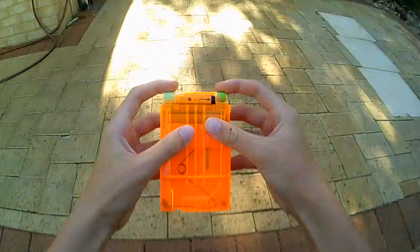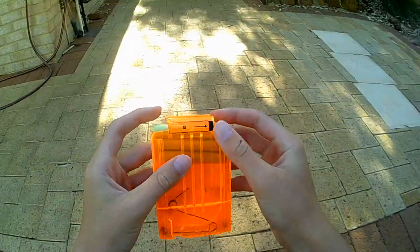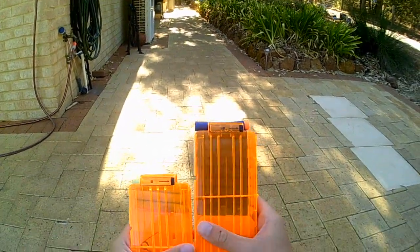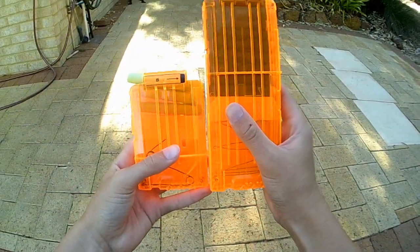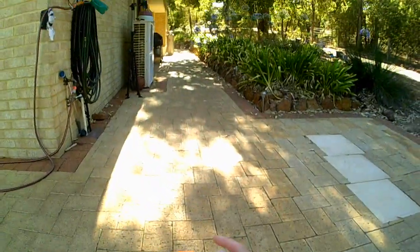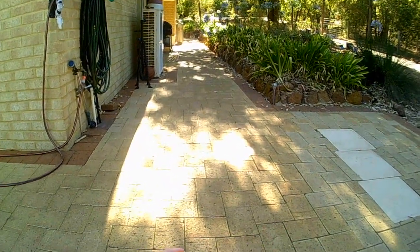Here's the six-dart clip — the normal six-dart clip, Zombie Strike Elite version. And here's the 12-dart Retaliator clip. You can see it's about half the size. I'll be firing off the Retaliator clip as well as the six-dart one.